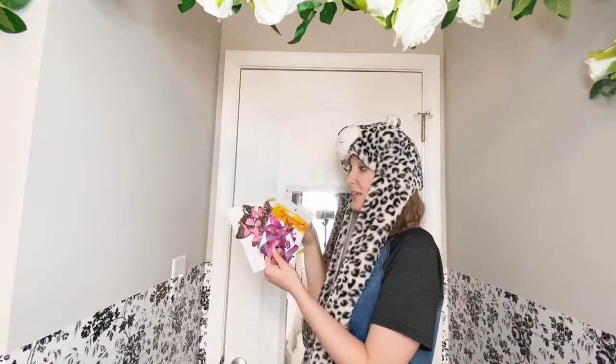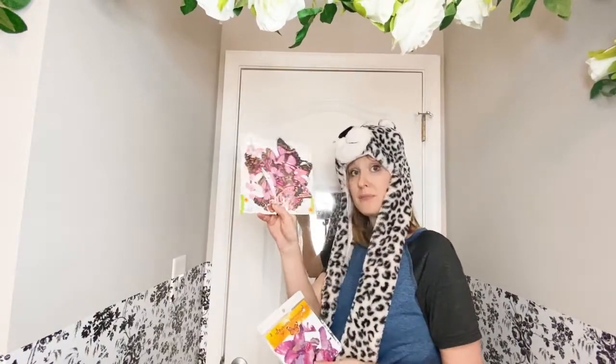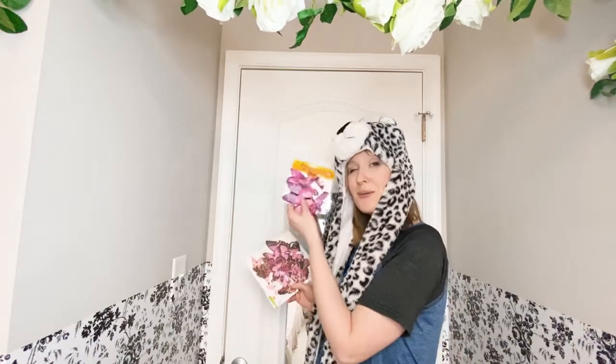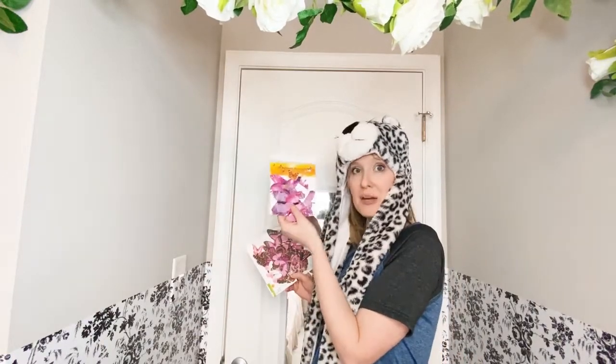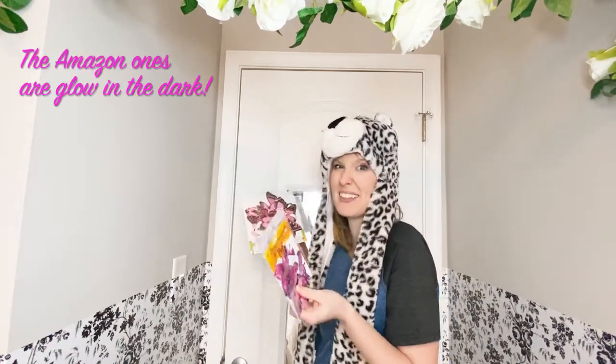I got these 3D butterflies from the Dollar Tree — the ones with gold on them. I found these after I had already ordered some from Amazon. You can bend their little butterfly wings and stick them around the wall. Hopefully she's just going to really love that.